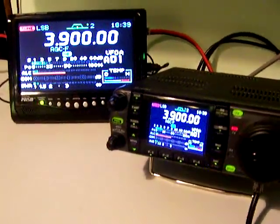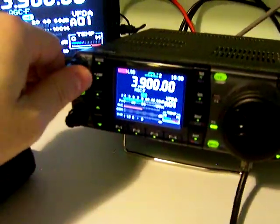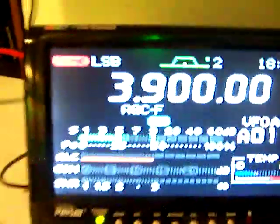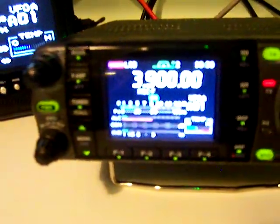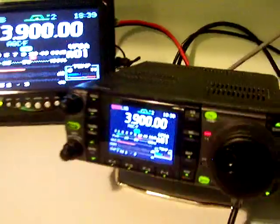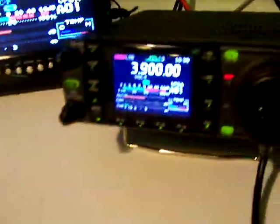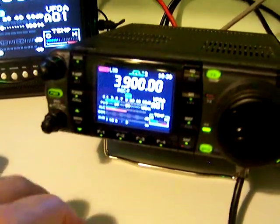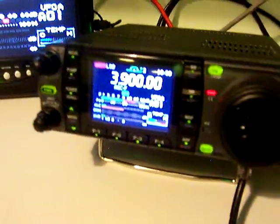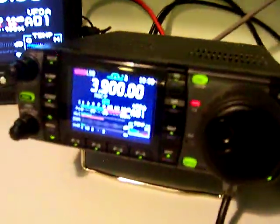Let me unplug the monitor here because I've got it plugged in while the batteries charge. Try one more time. Okay — much better this time, Mike, much better. We're dead on 3.9000000. I did not have to tune — I hear you great. I really like this radio, I wish I could keep it but I can't. The tuner does work. Let me show the tuner working one more time — turn it off. You can see the bottom shows SWR — it's barely over 1:1, about 1.1:1.